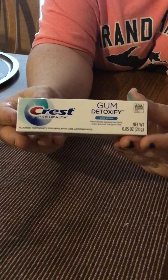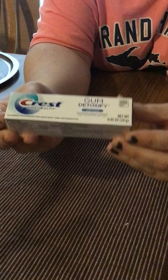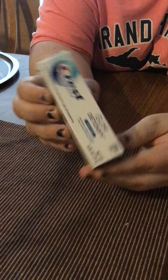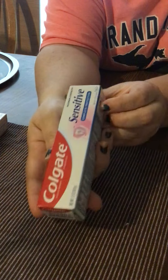I got some of the Crest Gum Detoxify. My dentist had told me to use the gum ones because they work really well at keeping your gums healthy, so I'm going to try that one. I also got the Colgate Sensitive Complete Protection, so I'm going to try that one out too.